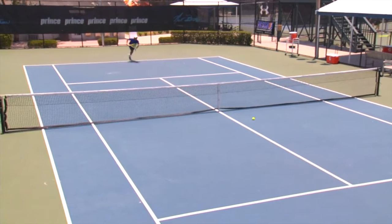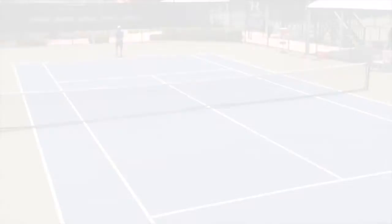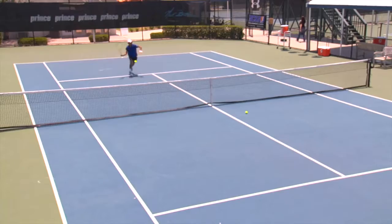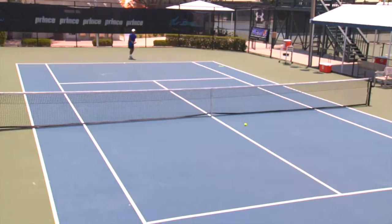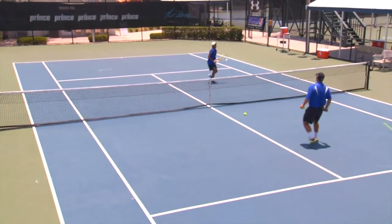Bunt it. Good boy. Go back. Atta boy. Good defense there.